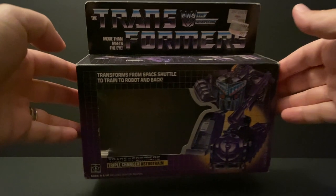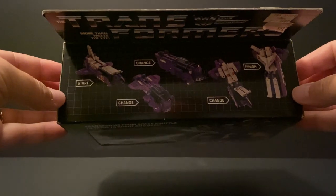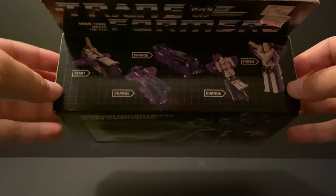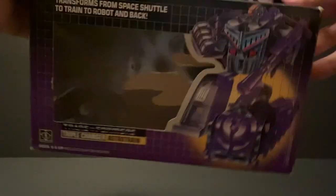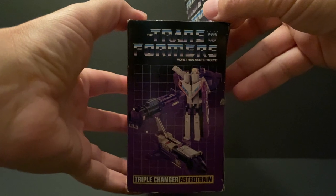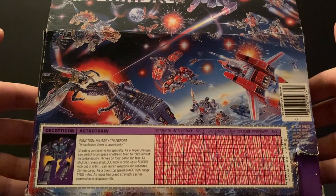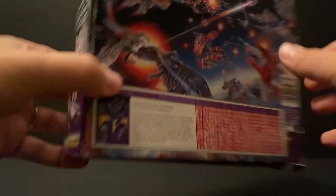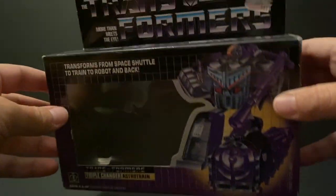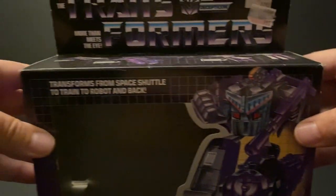I still cannot believe that I recently found these hidden gems at my childhood cottage, and I'm extra happy and surprised that I have Astro Train's box. Though like the rest, it is missing the inserts. The box is in pretty good shape for having sat in a damp basement for almost 40 years, and minus the fraying on the edges, looks just like I remember it. Everything's there, including the tech specs, his bio, and the great back-of-pack art. I love this figure and box — it's definitely a highlight of our Transformers collection.